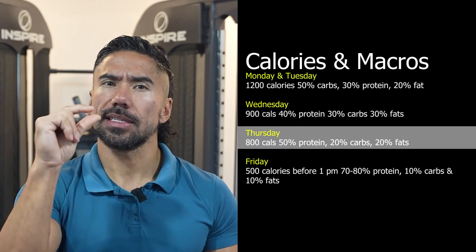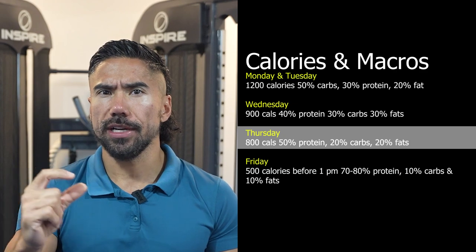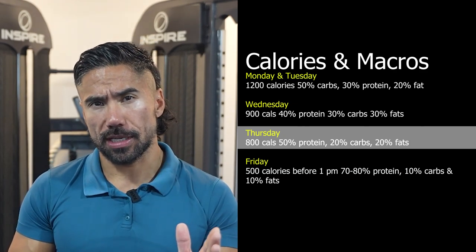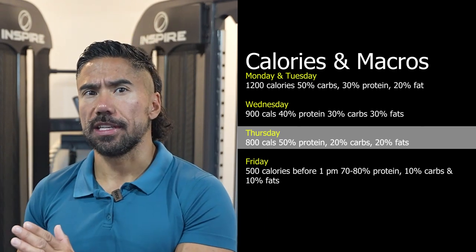On Thursday, we're going to do a slight caloric deficit at 800 calories. Now we're going to bump up that protein — 50% protein, 20% carbs, and 20% fat.